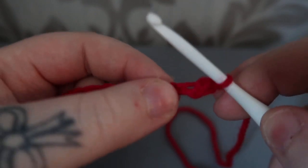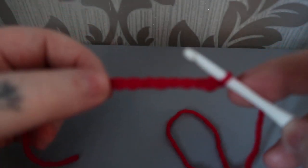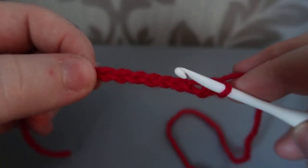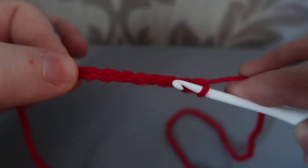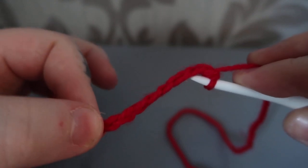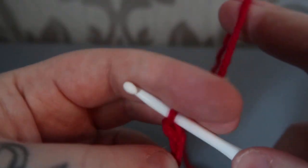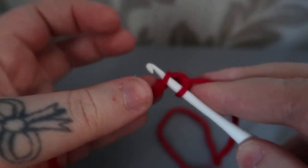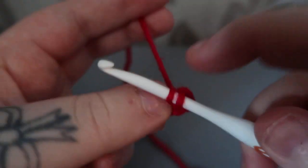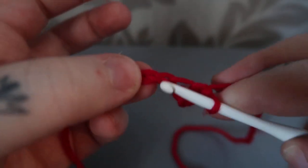I find it easiest when I crochet to hold my work quite close to the hook. If I was to just hold the end, I'd find it very difficult to crochet. So I hold quite close to the hook. Moving to our next chain: insert your hook, yarn over and pull up, yarn over, pull through both loops. So this is your single crochet — pretty simple.